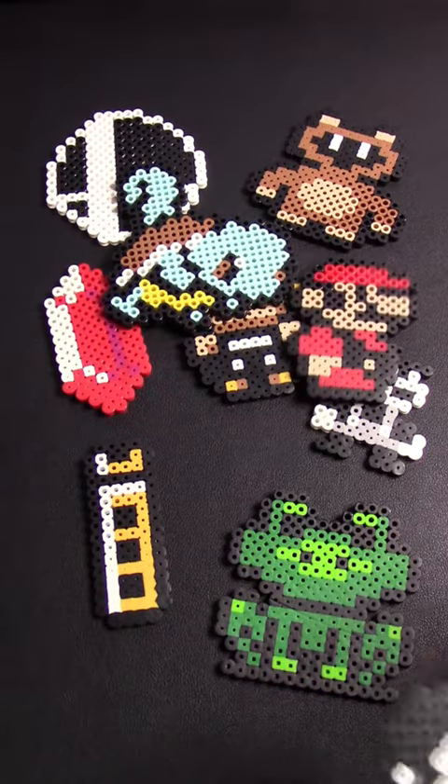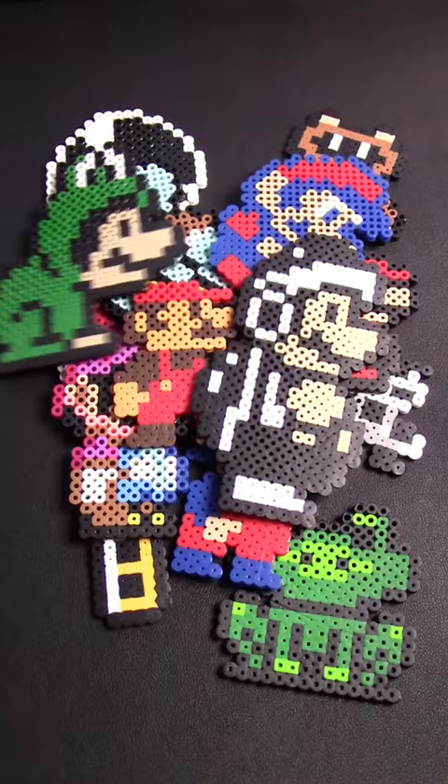If you want to spice up your game room, not break the bank, and flex your artistic abilities, you need to get into Perler bead art. There are these tiny beads that come in an assortment of colors that you can lay out on this special board or make a really cool design with.